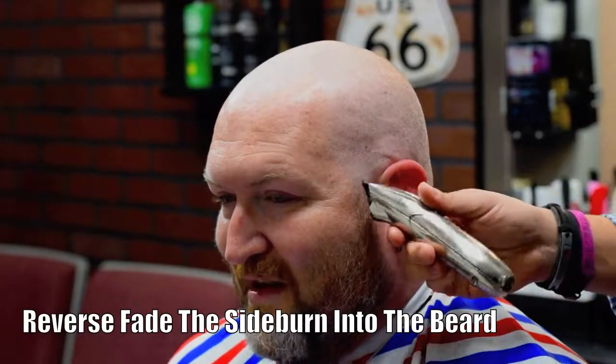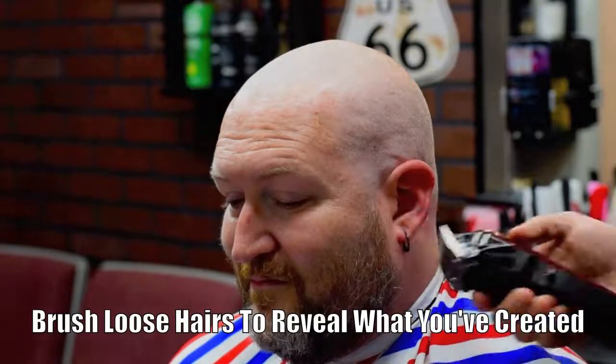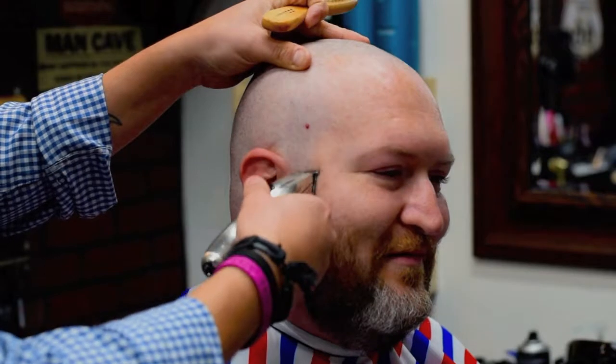We're about to go into the fade part. Look very carefully to where I pointed. You're going to start with the trimmer, and then go into the zero. You can start with an open soft zero, and then slowly blend into a closed zero. You're going to repeat this process with every single guard as you go up, while creating a soft effect between the sections.